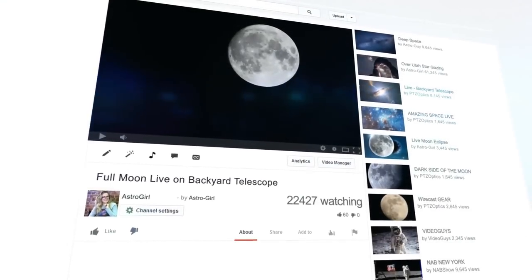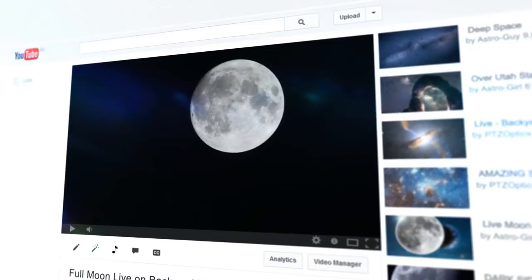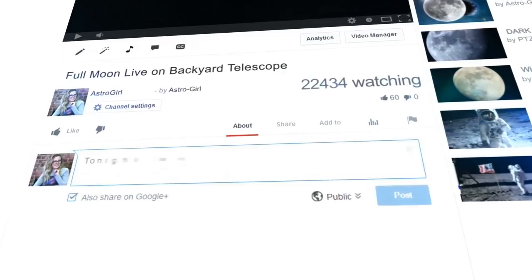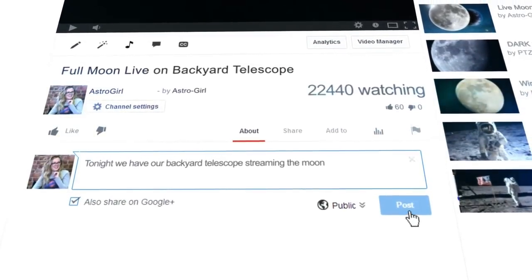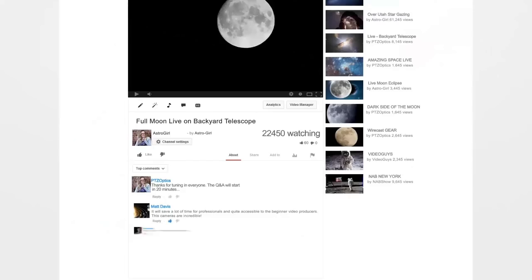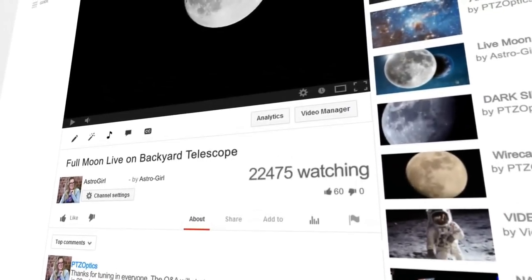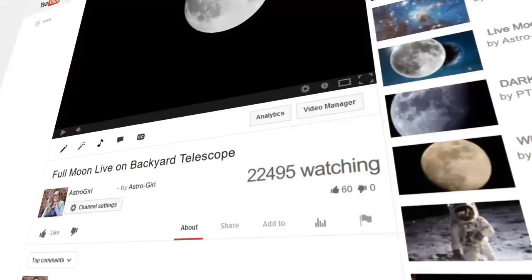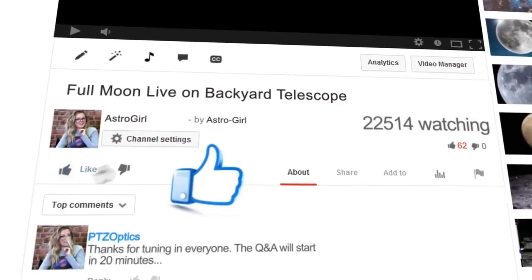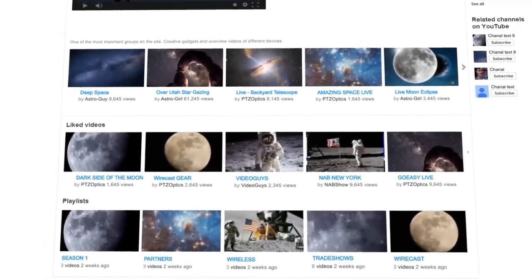Capture amazing astronomical events in full HD quality using your favorite live streaming software, whether it's the free Open Broadcaster Software or one of the more advanced streaming systems such as Vmix, Wirecast, XSplit, or even the NewTek TriCaster. Capture out-of-this-world beauty in high definition and display it for your friends and family on your big screen TV or even a projector outside.